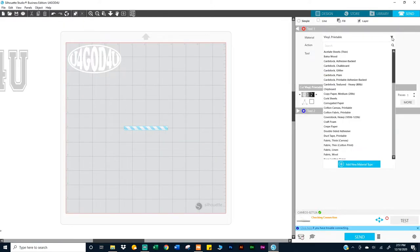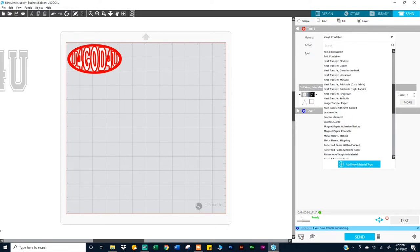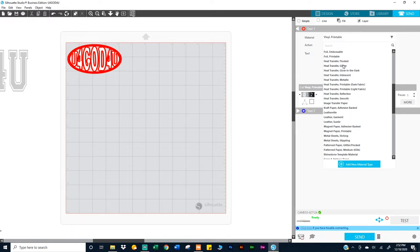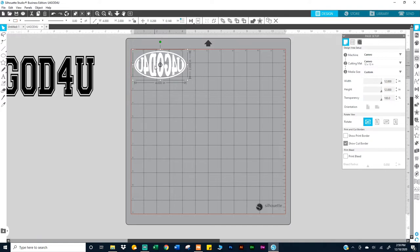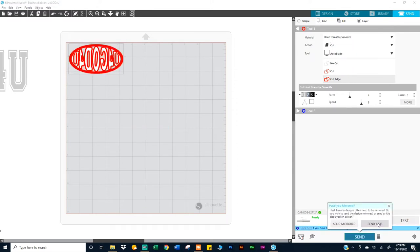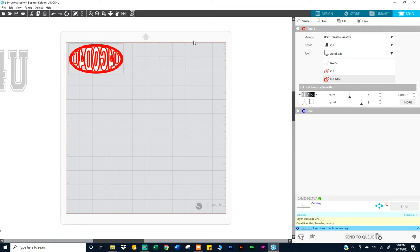I'm deciding on settings. I didn't get any instructions with this vinyl. It's a little thick, so I don't want to use regular vinyl settings. I'm going to use heat transfer smooth — that's my normal setting — and send it. You can send it mirrored but I'm not using a whole 12-inch piece anyway.